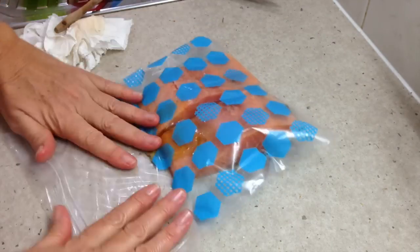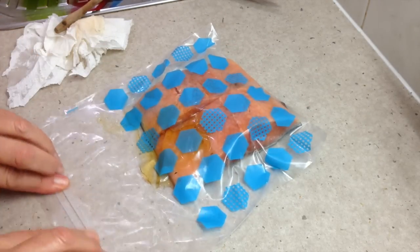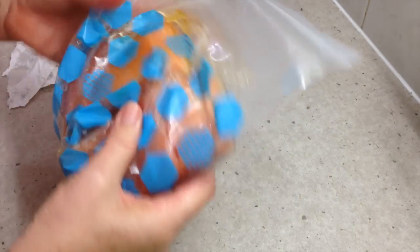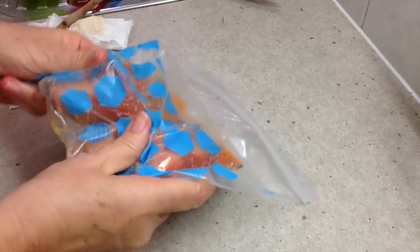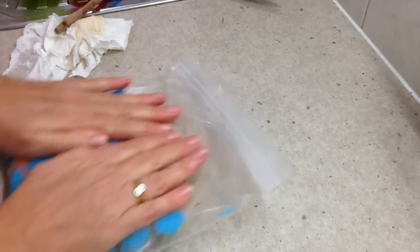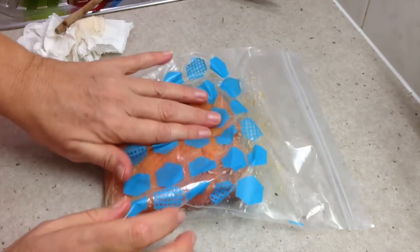Scratch as much air out of the bag as you can. You don't have to use a vacuum sealer — just massage the honey and sesame oil all over the fish. They can sit out on the kitchen bench to come to room temperature while the chips are cooking. No need to return it to the fridge at this stage because it's going to be cooked very shortly. That'll give it a lovely sweet flavor.